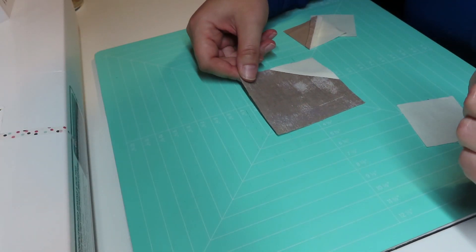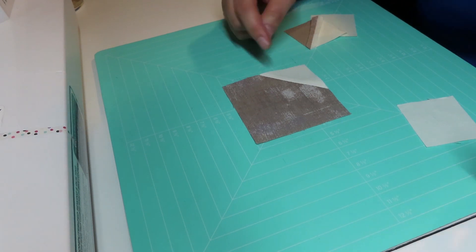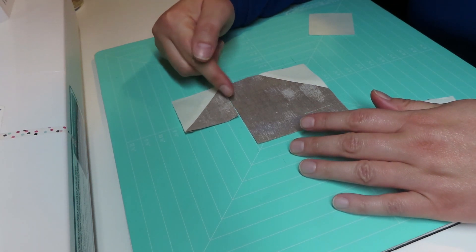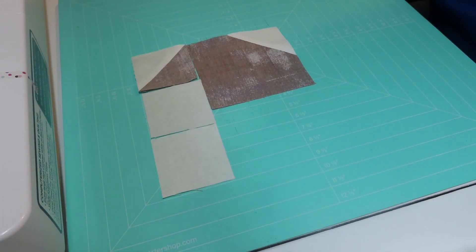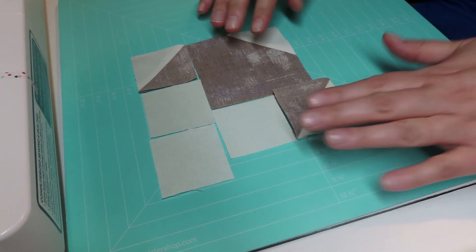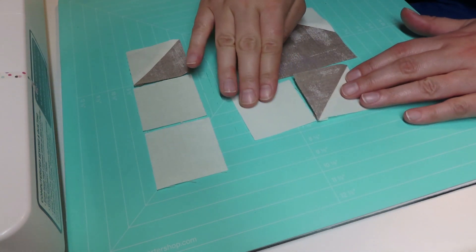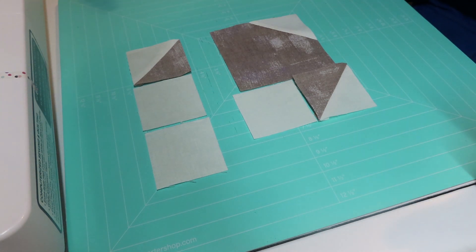Now we're going to assemble the four corner units. Start with one of your main corner prints — mine is the brown one — with the cream corner in the bottom right corner. Take one of your half square triangles and put it in the upper right corner so that the two main prints are touching, and then have two cream squares next to it. For the side, have one more cream square followed by a half square triangle on the bottom left, again with the main fabric touching. I'll sew these three pieces together, the two squares together, attach those to the main print, then attach the top, and do that four times. If you want to chain piece your four corner units, just stack them all oriented the same way.